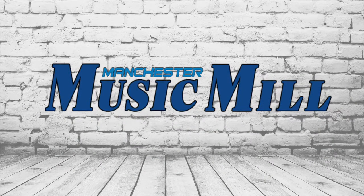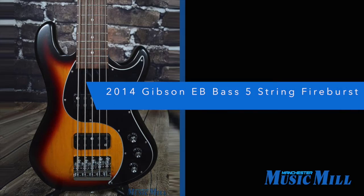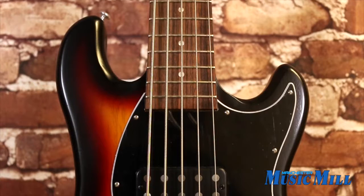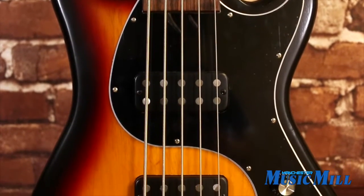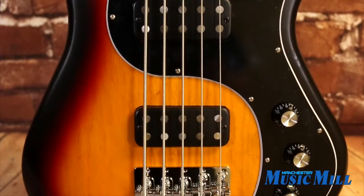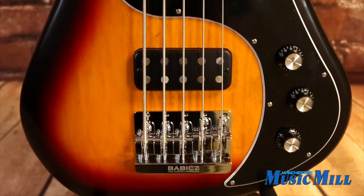Hey everybody, welcome back with another great deal from the Manchester Music Mill. Today we have a 2014 Gibson EB 5-String Bass in Fireburst. This bass was received directly from Gibson as a discounted closeout and was never used.